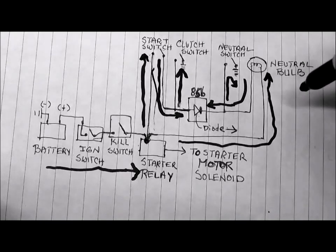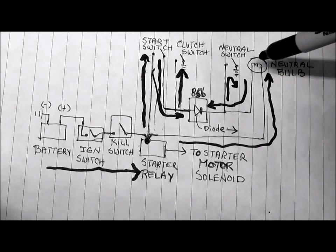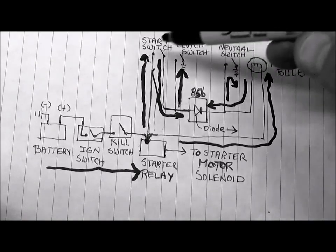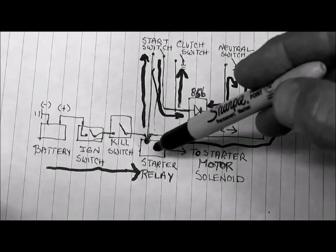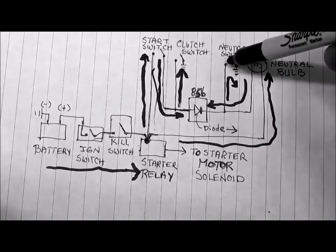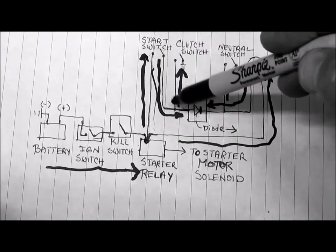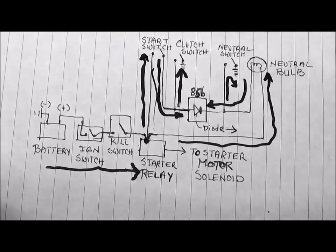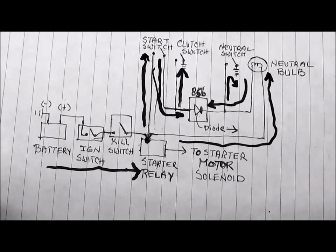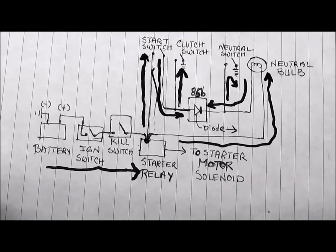So what we conclude from this diagram: if the neutral switch is open, the neutral bulb cannot light. If the neutral switch is closed and the ignition is on, we get a complete path and the neutral bulb lights. If the neutral switch is closed and the starter switch is closed, the starter relay can send electricity to the starter motor solenoid. If the neutral switch is open but the clutch switch is closed, then pressing the starter switch gives another complete path and we can start the motor. In summary: when in any gear, pull the clutch and hit the starter button; when in neutral, the neutral switch is already closed so just hit the starter button to get the starter motor running.